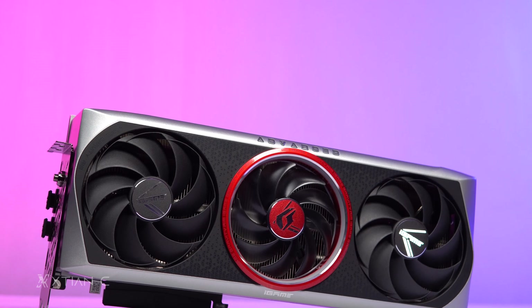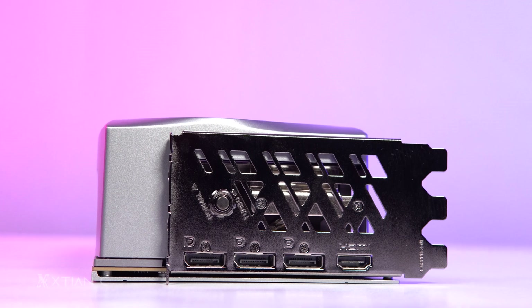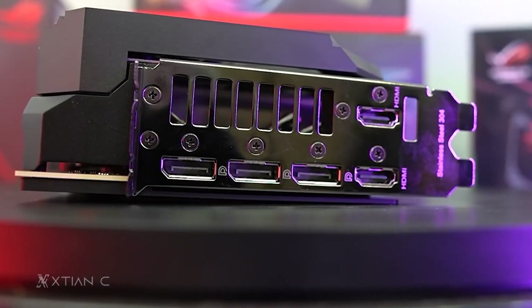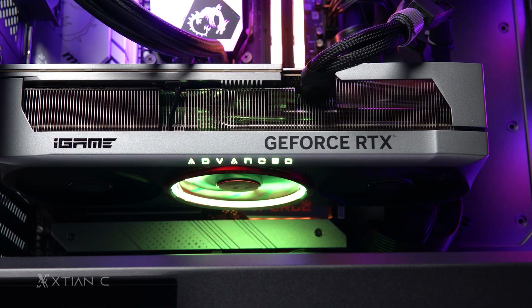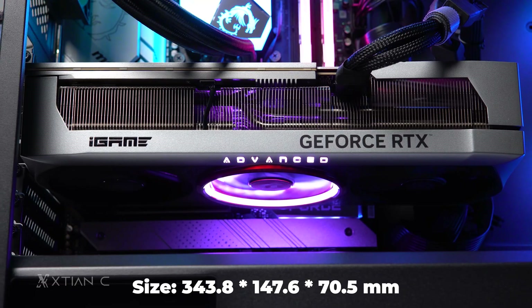At first glance, the first thing I'll say is that this graphics card is large. It will occupy over 3 PCIe slots in your case — bigger than my RTX 3080 here, and I think even some 3090s out there. So if you're buying this, make sure you check the card's dimensions as well as the case you'll put it in to see if it fits.